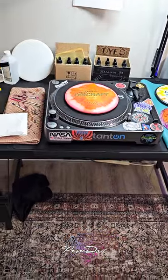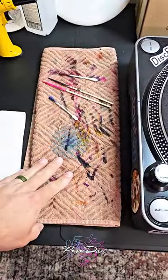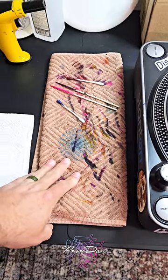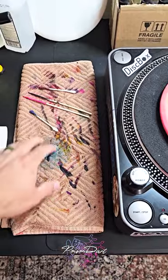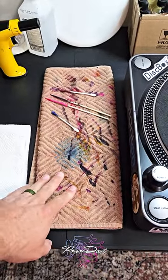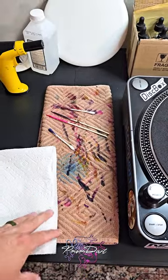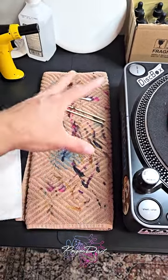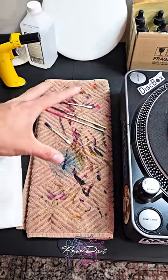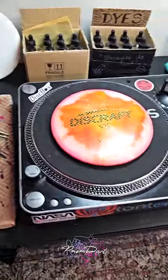I have a towel here that I use for putting wet application things like Q-tips and bamboo skewers on. You can use a paper towel if you want, but this has been really helpful for me. Whenever I've filled it up with abstract nonsense I'll just roll it over and start fresh.